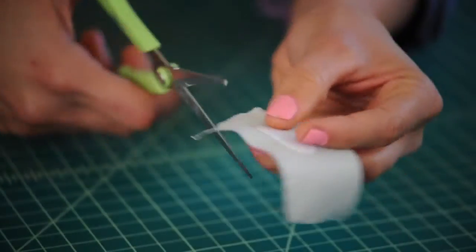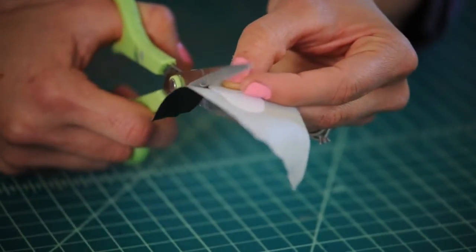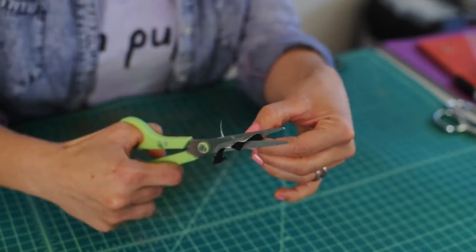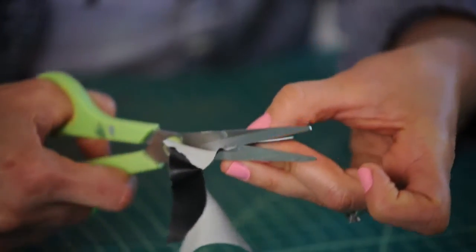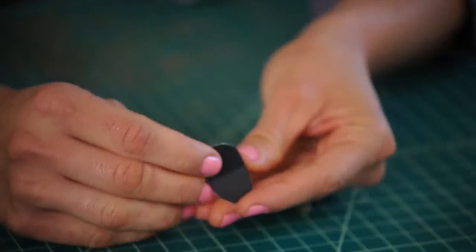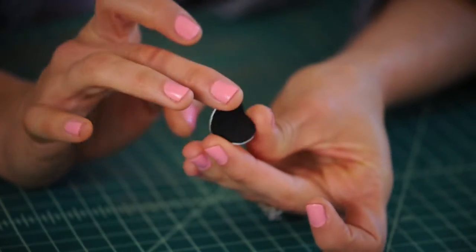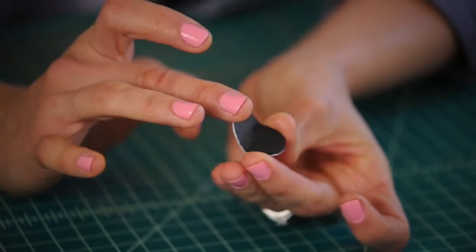Now we cut away all the excess tape. And once we finish cutting, you can see there's the mouth — and it opens and closes, just like that.